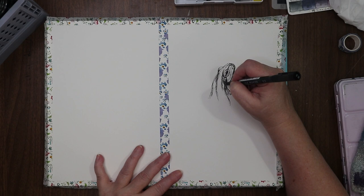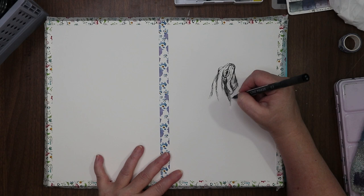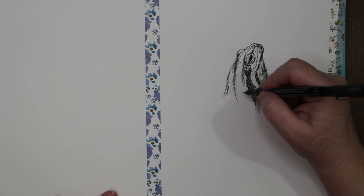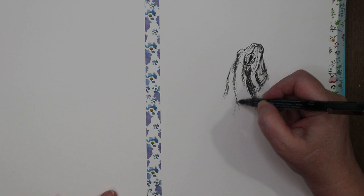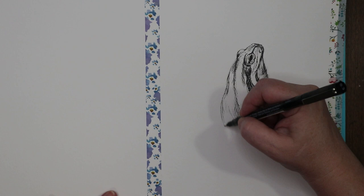If you don't know what cross-hatching is, it's just lines over lines — you can do them close together or far apart. Hatching is lines going all in one direction. Cross-hatching is literally going over the top, and it creates different depth of shadow. Let me zoom in a little while I'm working on the frog. It's a good way to get shadow effects in different areas relatively quickly.